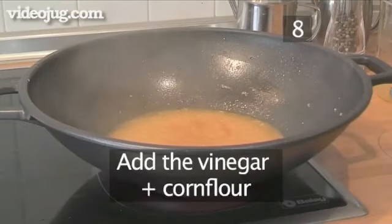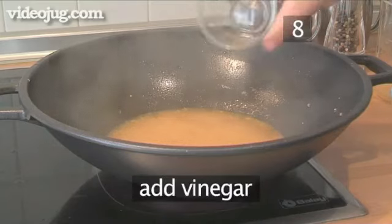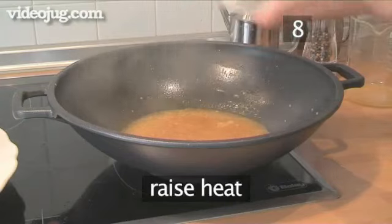Step 8: Add the vinegar and the corn flour and raise the heat, stirring constantly until the sauce thickens.